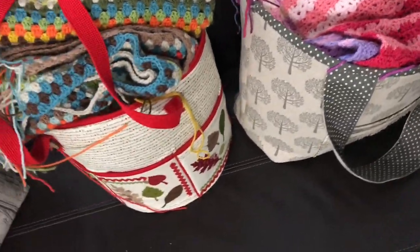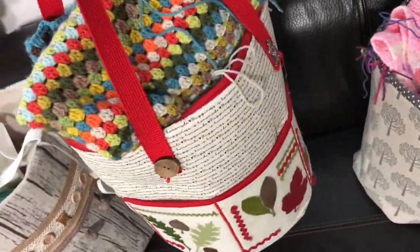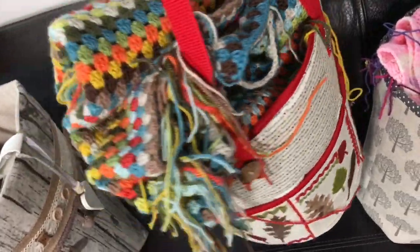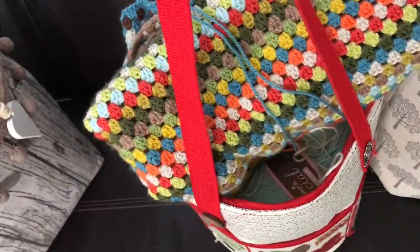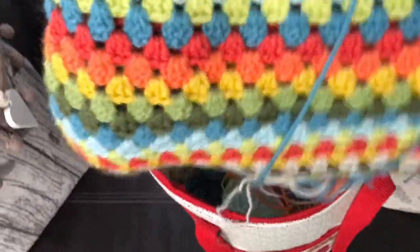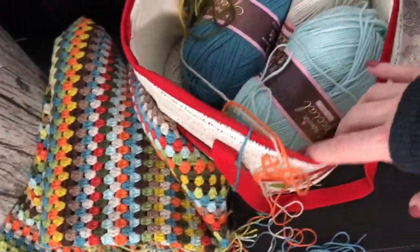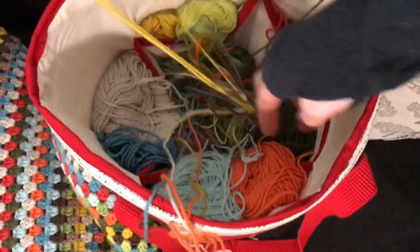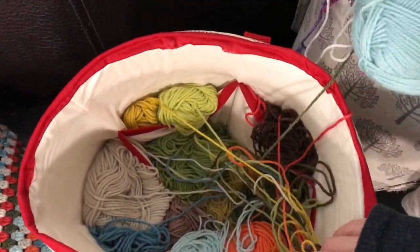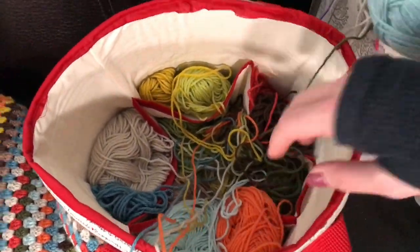Then this is the bucket bag that it all started with. This is the one I spent the most time on because it has pockets on the outside and also pockets on the inside. It has that webbing — this is my Orla Keely blanket project in there, which is more than halfway done. These are the three colors for the border and these are all the other colors I still have.